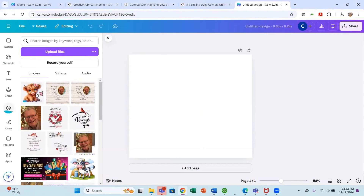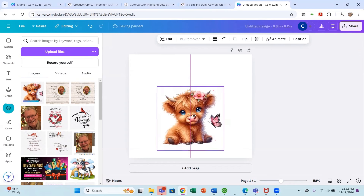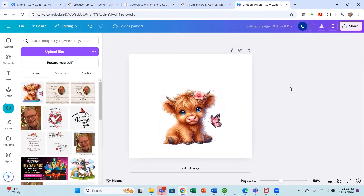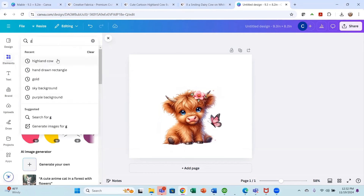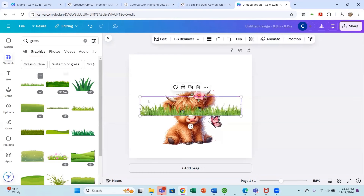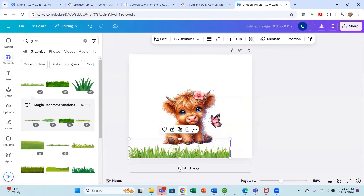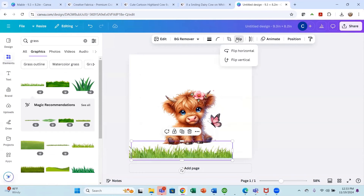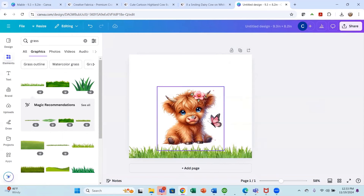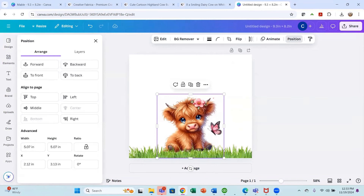Now I'll bring this cute little highland cow into our tumbler design and scale it down a bit. Then I'll go to elements and search for 'grass' to add some to the bottom of the tumbler. I'll grab a grass graphic, copy it with Ctrl+C, Ctrl+V, and flip it so it isn't exactly the same on both sides. Then I'll place the cow right down in there and go to position to bring it forward so his little paws are covering the grass.